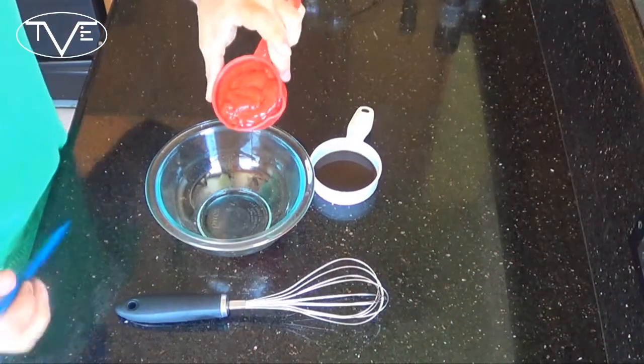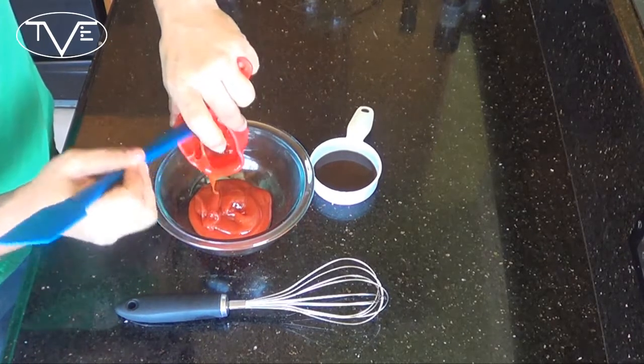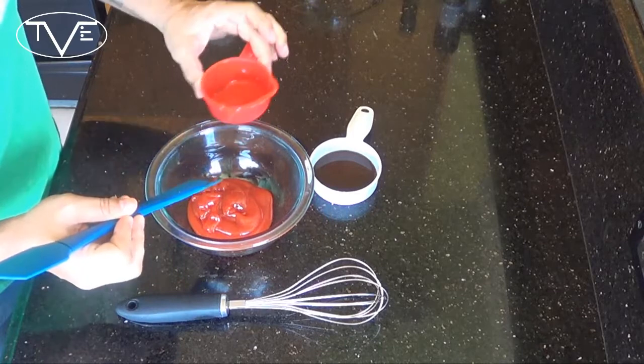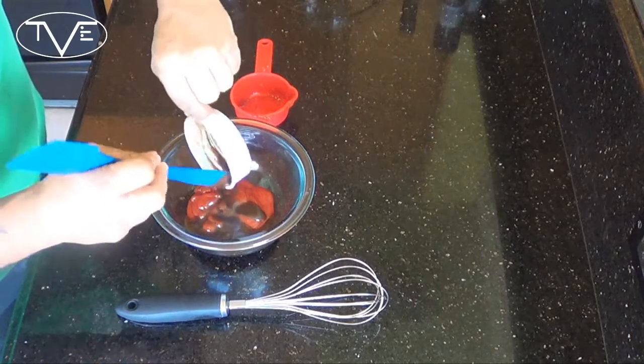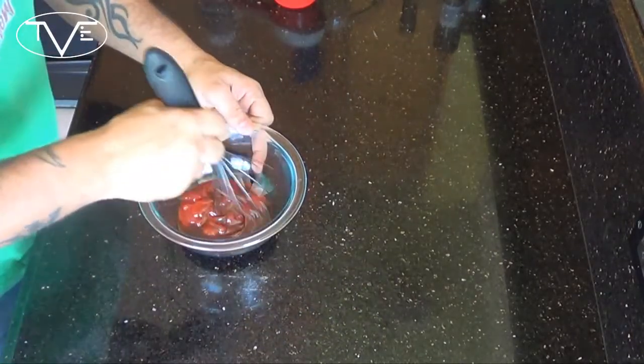So my burgers are on the grill, and I'm going to go ahead and make my balsamic ketchup — a nice condiment topping for this. It's simple: we're going to take ketchup, and then I'm going to take my maple balsamic vinegar that I had made, put that in there too, and just mix the two together.